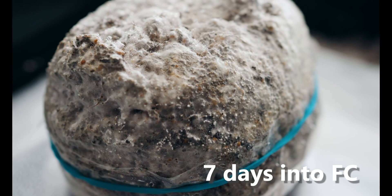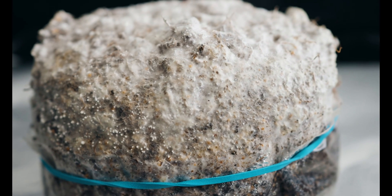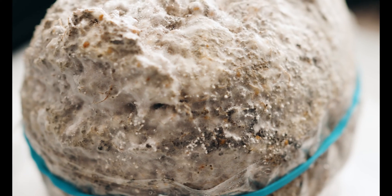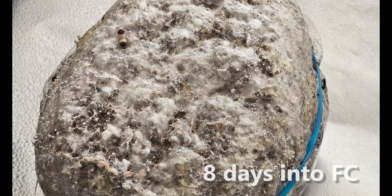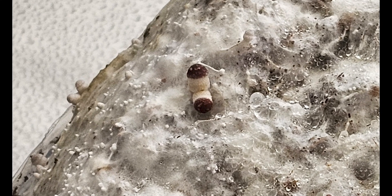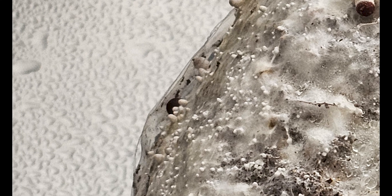Fast forward to October 12th, seven days into fruiting conditions, and at this stage I was noticing that some of the primordia were increasing in size. At this point I'm getting very excited with the anticipation of seeing pins soon. It's obviously a moment we all look forward to, but watching the primordia develop into the pins is also really cool. Now cut to the next day, October 13th, eight days into fruiting conditions, and I now have the first few visible pins on this cake. I've got two cute little pins right there on top, a third pin coming up on the side, and you can also see other primordia that are just about to develop pins.